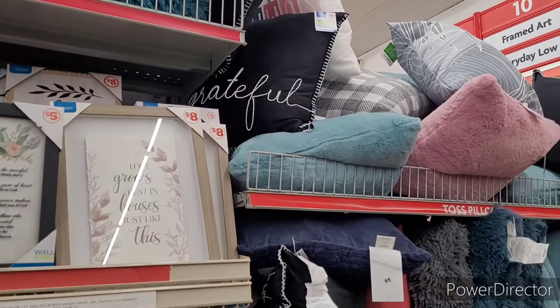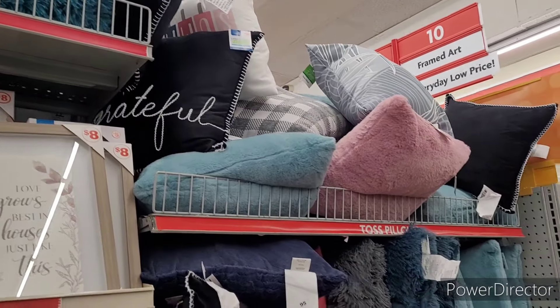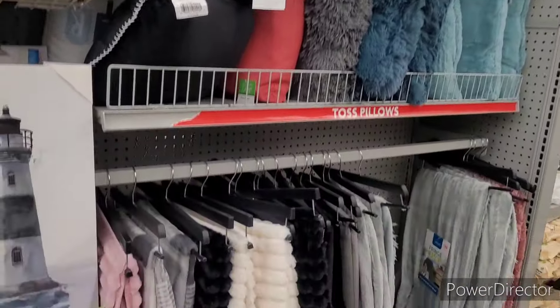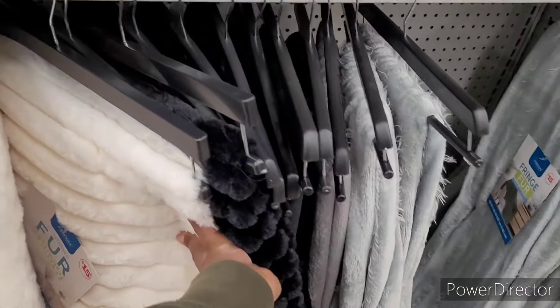I like that black and white grateful pillow right there. They've got some nice throws as well — fifteen dollars.